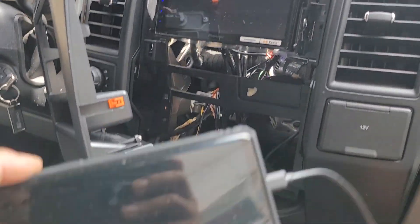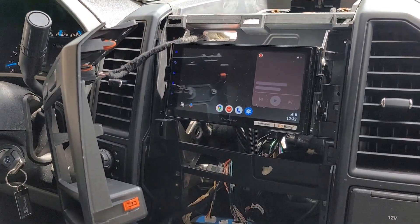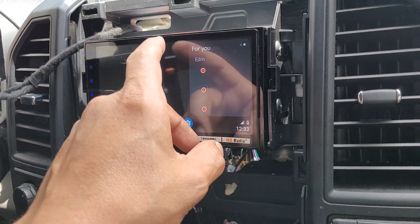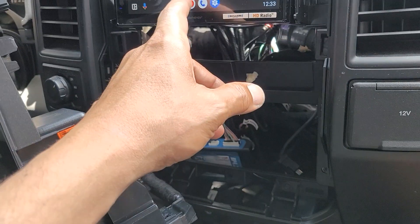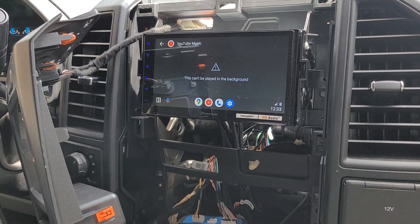Let's see what we got going on here. Is this thing working? We got Android Auto! Oh man, oh man, oh man — so now we know that works. We are good to go. I'm going to go to some music, I'm going to play it in the background.